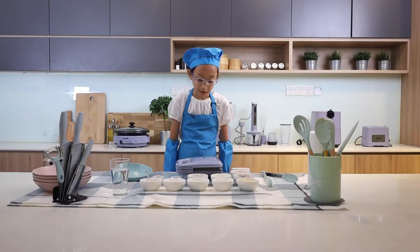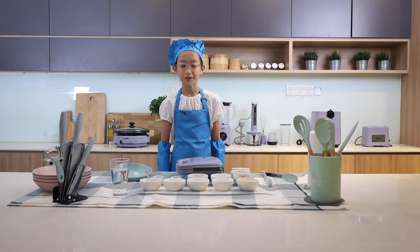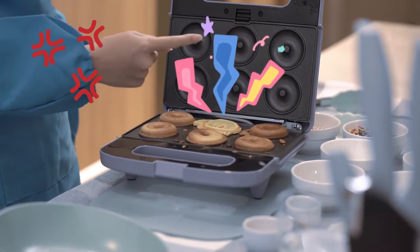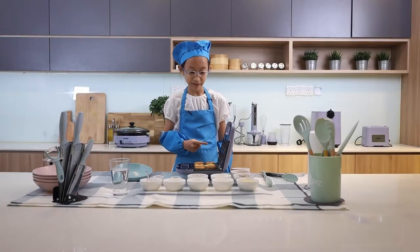5 minutes later. It smells so great. Now we're going to open to see how the donuts look like. Oh no! One is imperfect. But at least the other 5 are all okay.